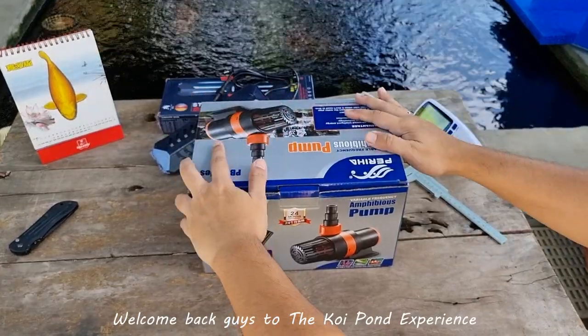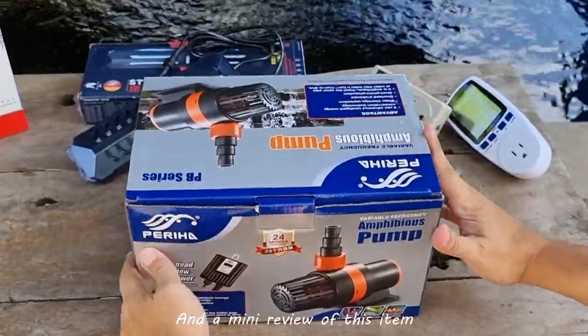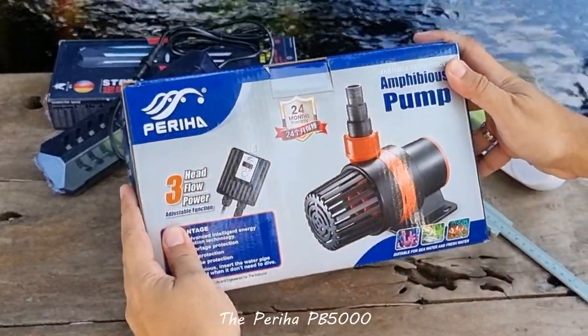Welcome back guys to the Koepan Experience. In this video, we are going to do an unboxing and a mini review of the Perija PB5000.